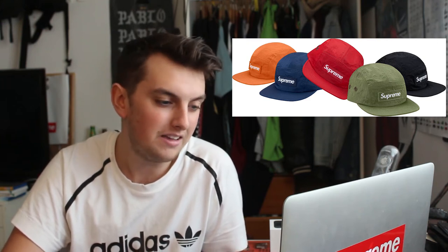Next up is the Gonz head camp cap — a really wild hat. I do like the Gonz designs they're doing throughout the season, but this is too much on this hat. It's very bold, very bright, very loud, so it's a pass. Then there's the washed nylon camp cap — I thought this might have been a cop but after zooming in I just don't like how that material looks. Supreme just seems to do camp caps in every material possible each season, but fair play they always sell out.